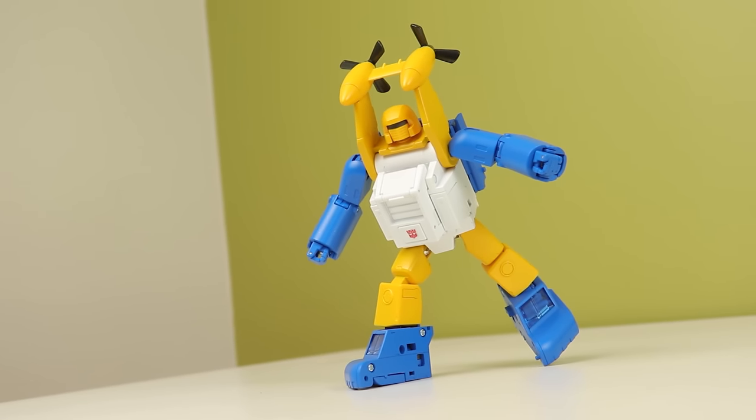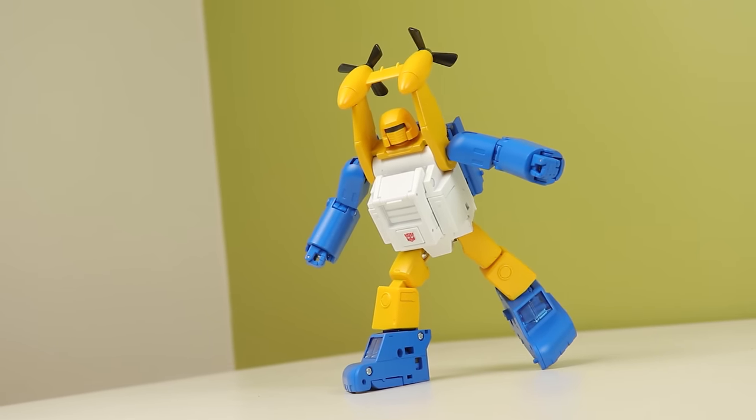But that's my look at Fans Toys Seaspray - I almost said Hunt for the Decepticons, that is not this toy. Follow me on Twitter and Instagram, and I will see you next time. Bye.